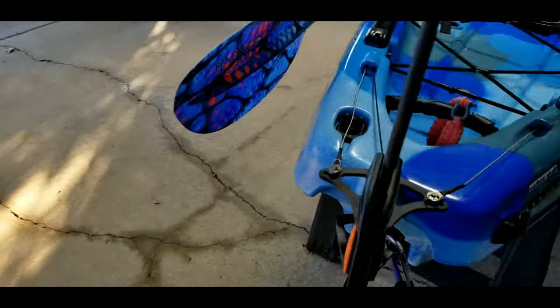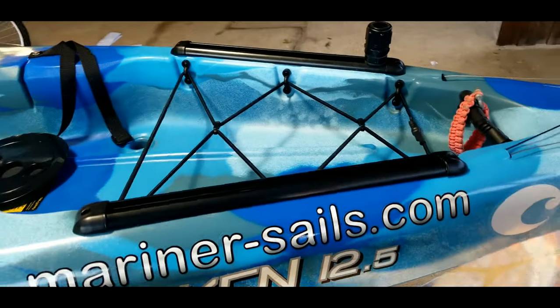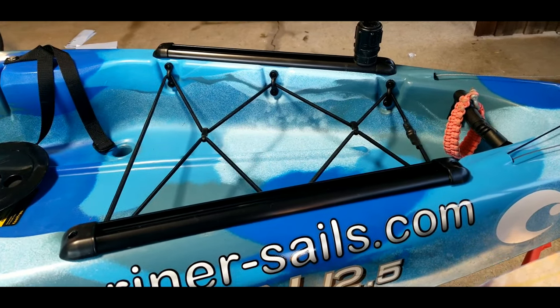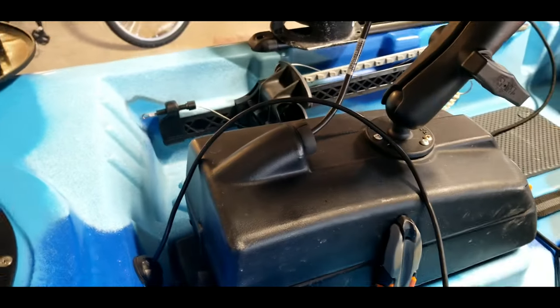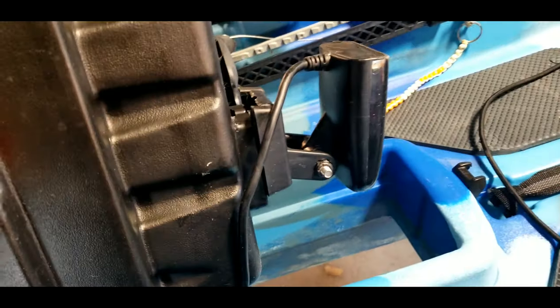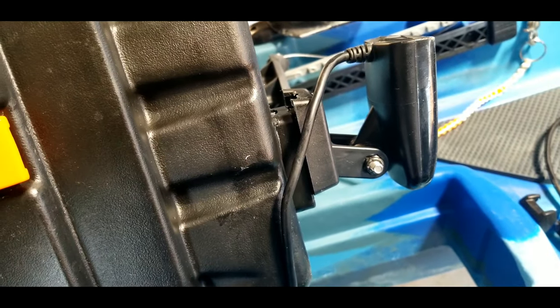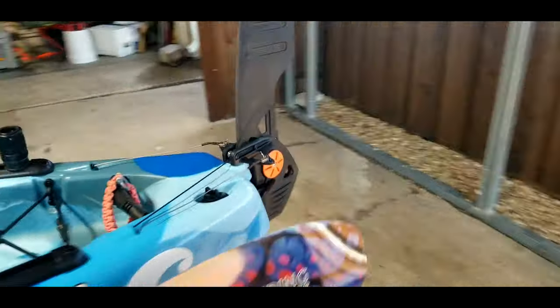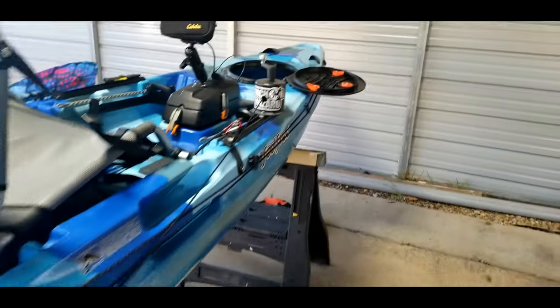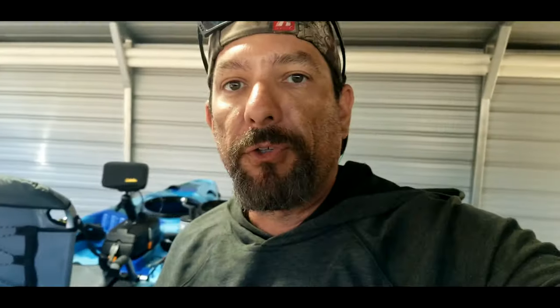The rails are your standard Feel Free rails, so Yak Attack gear track mount adapters will work just fine for any mounts you need. For the fish finder, I do have side scan, so I used the Mighty Mount on the bottom of the sonar pod to get the transducer just slightly below the hull line so the side scan would not get a shadow while working. When it's cinched down, you can see the transducer sits just below the hull line, giving absolutely no shadow with the side scan image. I'm running the Humminbird Helix 5 SI/DI and GPS.